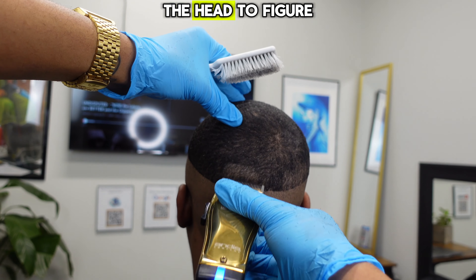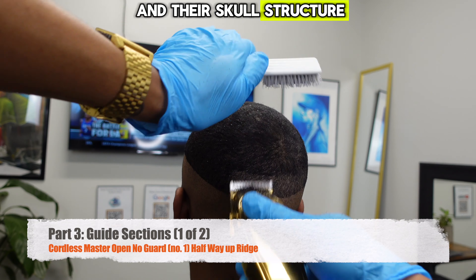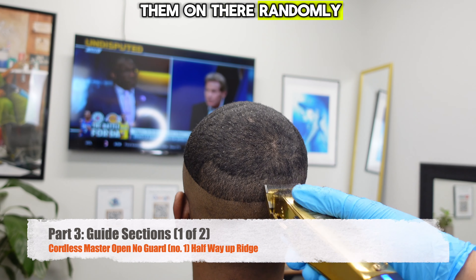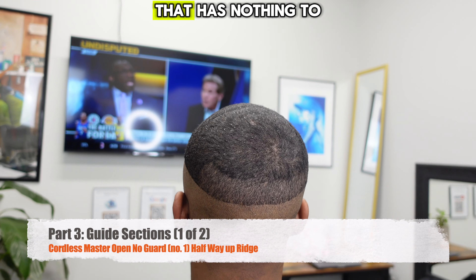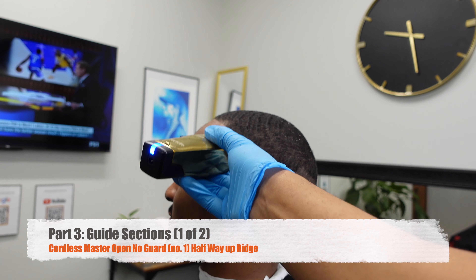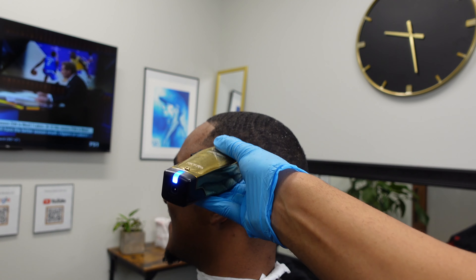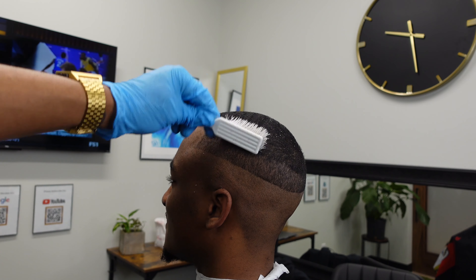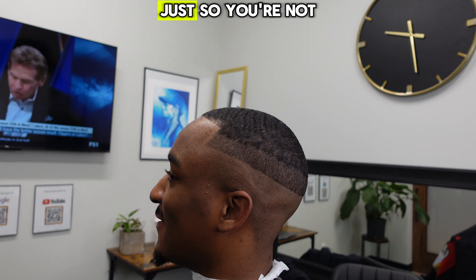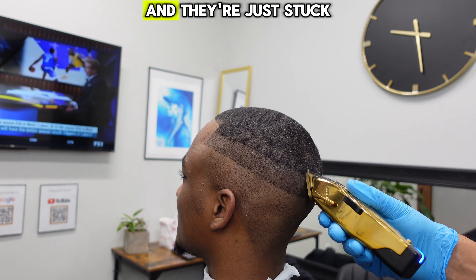I like to work with the shape of the head to figure out where to put my guidelines, depending on the shape of that person's head and their skull structure. That makes it a lot easier to understand where to put your guidelines and makes sure you're not putting them on randomly to create a fading zone that has nothing to do with the shape of the head. Make sure you're brushing those loose hairs off too, so you're not going over the same spots over and over again with hairs that have already been cut and are just stuck to the scalp.